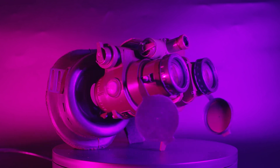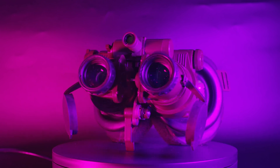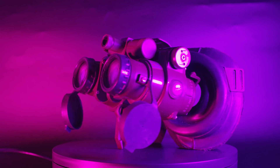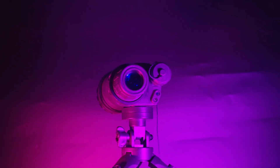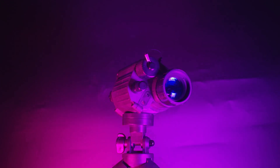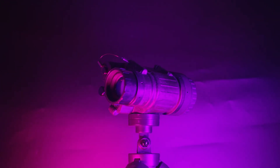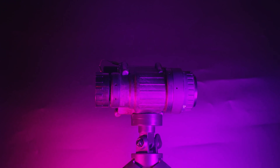Now let's compare the ZV-E1 to actual night vision devices. First up is the Type 85 — this is a first generation unit. Then, a Norinco GS610A — this is a civilian grade second generation unit. And finally, an L3-PVS14 — this is a US military current service third generation unit.